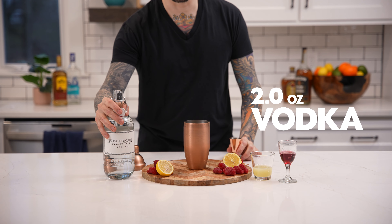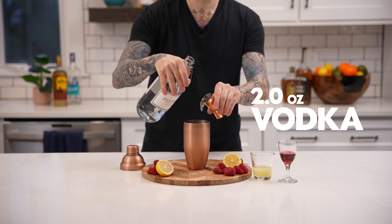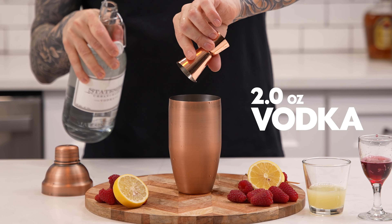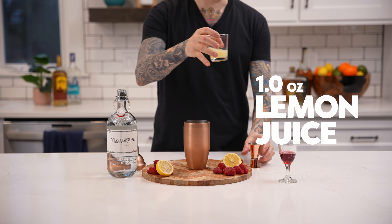Now add two ounces of your favorite vodka. Now add one ounce of fresh squeezed lemon juice.